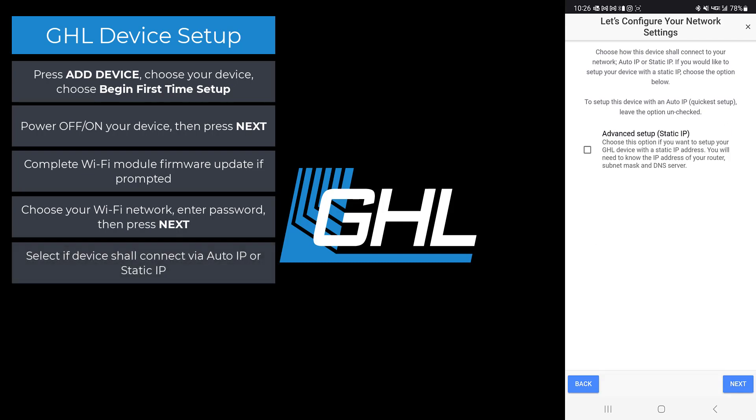Here you get to choose if you want to set up your device with an auto IP or static IP. If you are not familiar with static IP configurations, just press next.